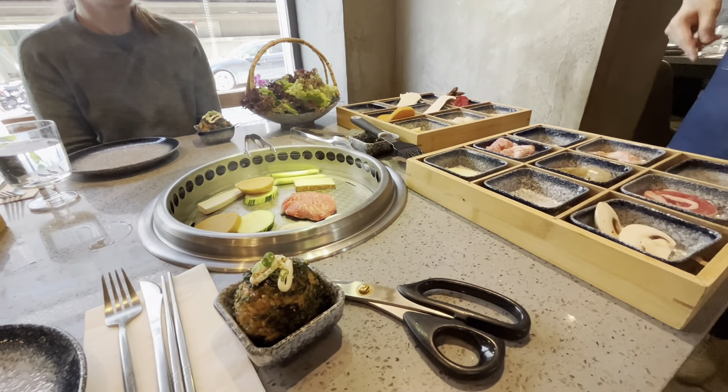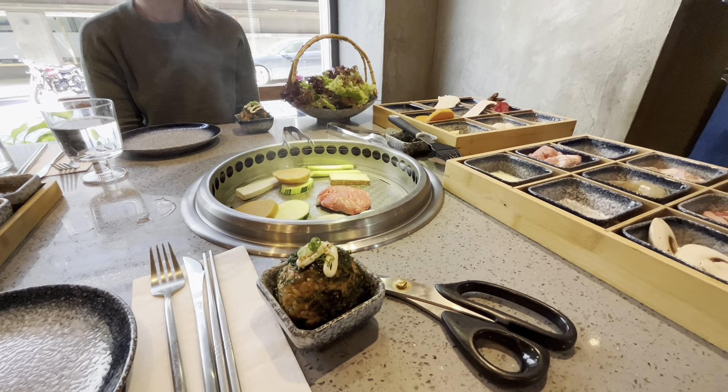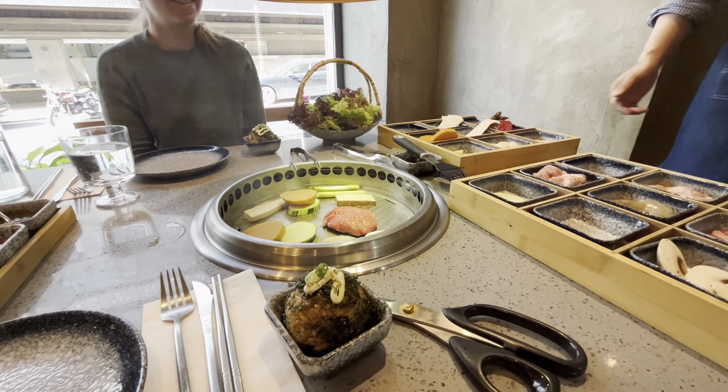So for the first round, we will come back to turn the meat. Later on, you can do it yourself. Thank you very much.